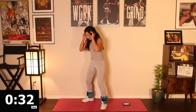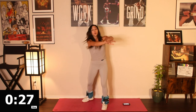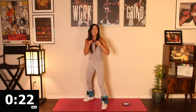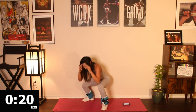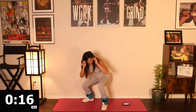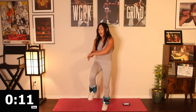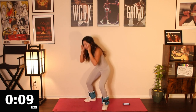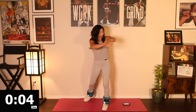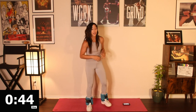One, two. Squat. Knee. Raise that knee — big twist in the core. Nice job, guys, keep it up. 15 seconds here, get ready to switch to the opposite side. Right now we're in orthodox — we're going to end up switching. Right leg lead. Five, four, three, two — switch sides.